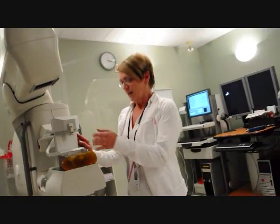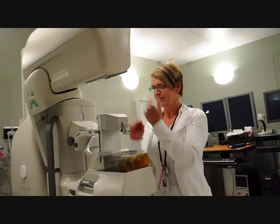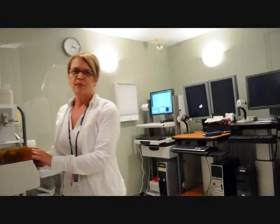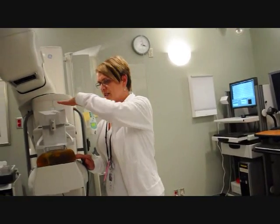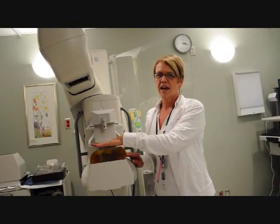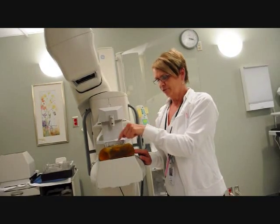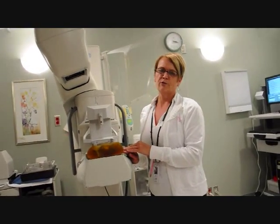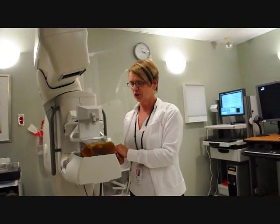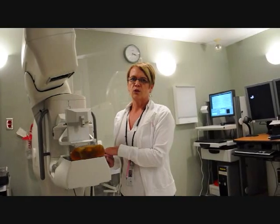What happens is the patient arrives, they get put into the machine and we do two images at different angles. Those images go off to our computer, the computer makes some calculations and it moves the biopsy device to stop directly over the area of interest. At that point, the radiologist comes in, uses some freezing, makes a small incision — one requiring no stitches — inserts the biopsy device and removes the tissue samples. We then take those off to the lab and in about a one to two week period, the results are back.